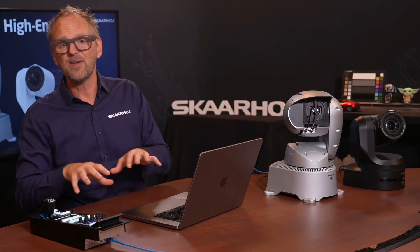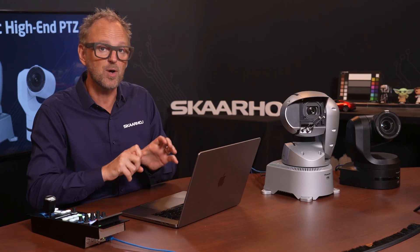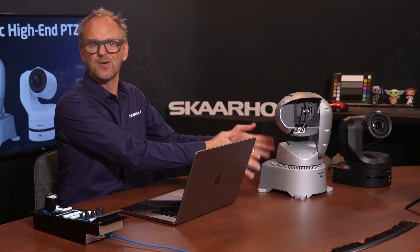In this video we'll be looking at a new configuration made for the RCP Pro, which is designed to take advantage of the advanced features in Panasonic's high-end PTZ cameras, including the UE100, UE150, the amazing UE160, and the UR100.